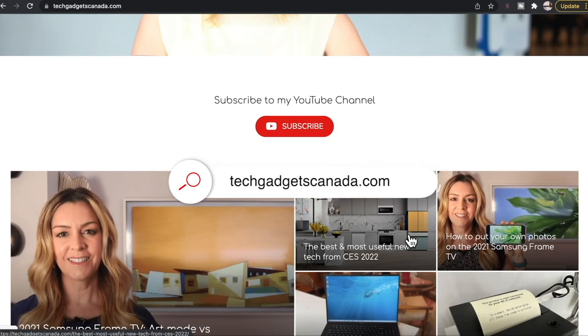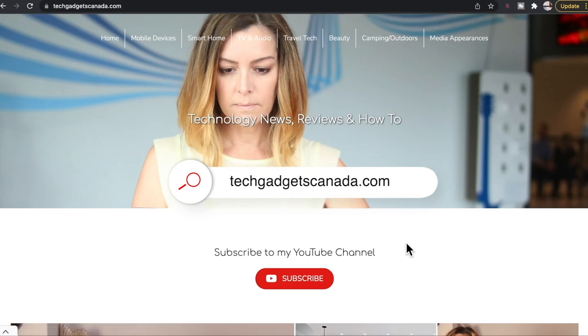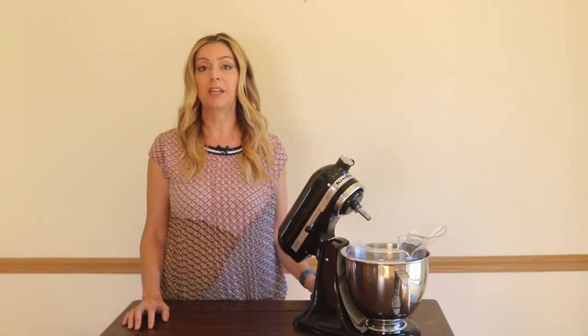If you want to read this review or reference any of what I've talked about, you can head over to TechGadgetsCanada.com for a full write-up, where you can also ask any questions you have about this mixer — or post them in the comments below. Thanks so much for watching. I'm Erin. Until next time, you can find me on Twitter or Instagram at Erin L-Y-Y-C, or on Facebook at facebook.com/techgadgetscanada.